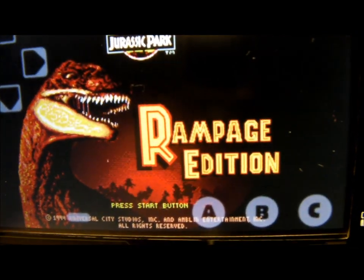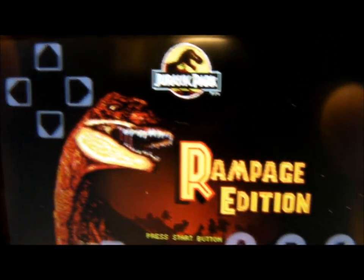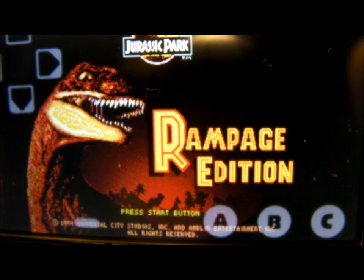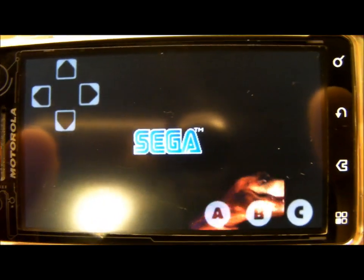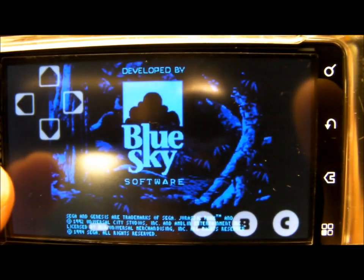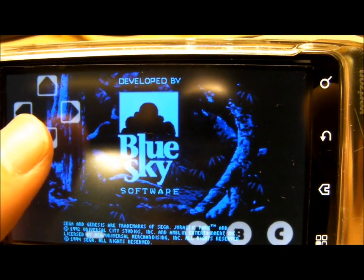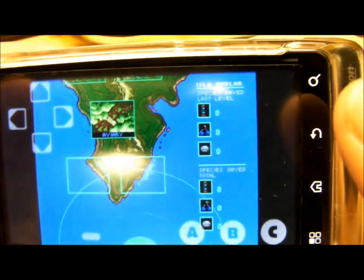You have your start button right here, you have your directional pad up in the corner here, and of course you have your A, B, and C buttons. So let me just show you a quick little bit of gameplay. It does take quite a bit of getting used to, to use the directional pad and the on-screen buttons. So let's just start here.